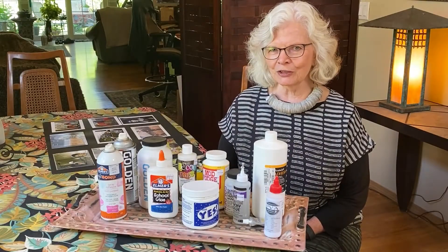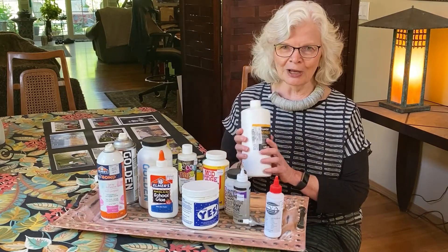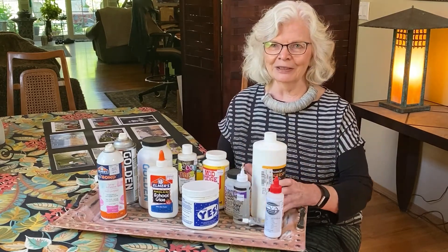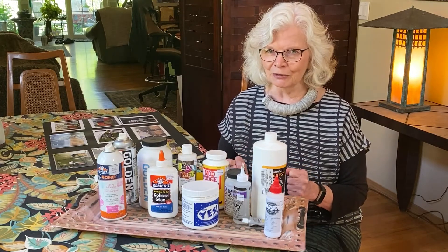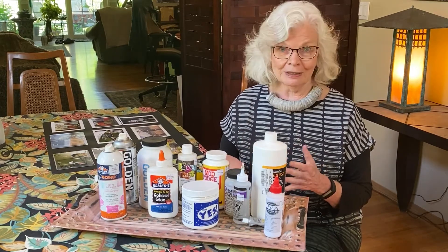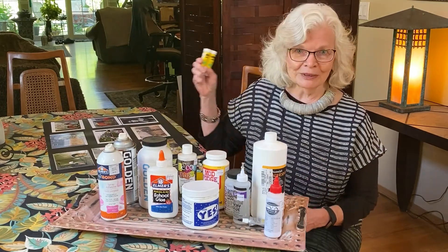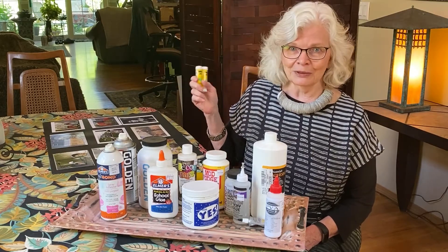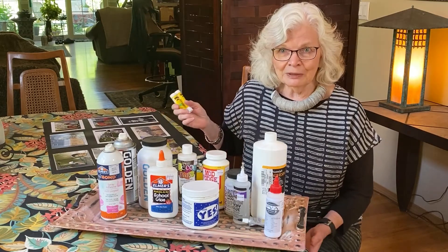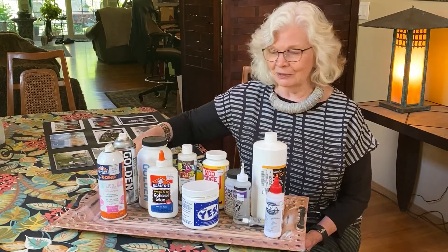Collage comes from the French word meaning to glue, and glue for any collage artist has become an enormous subject. Everybody has their favorite glues and everybody's very loyal to their glues. I have my favorite glues as well. Pretty much like everybody, glue sticks are fabulous and always can be used. But if you're working on a large piece like a poster, you're not going to sit with a glue stick in your hand for a long time.